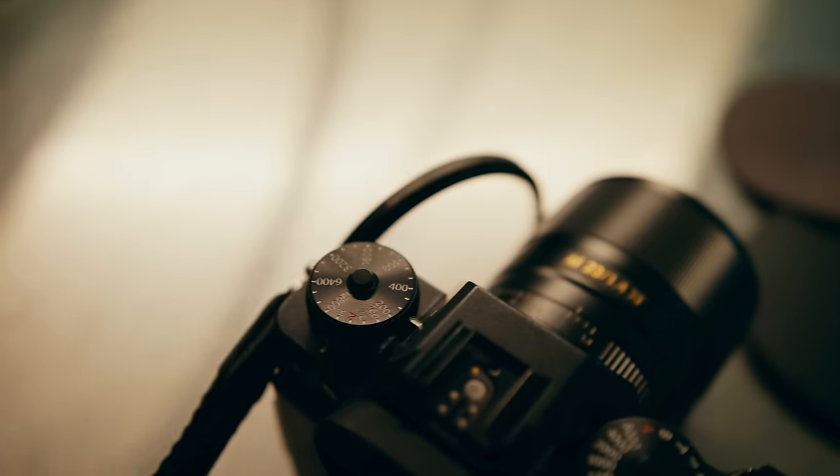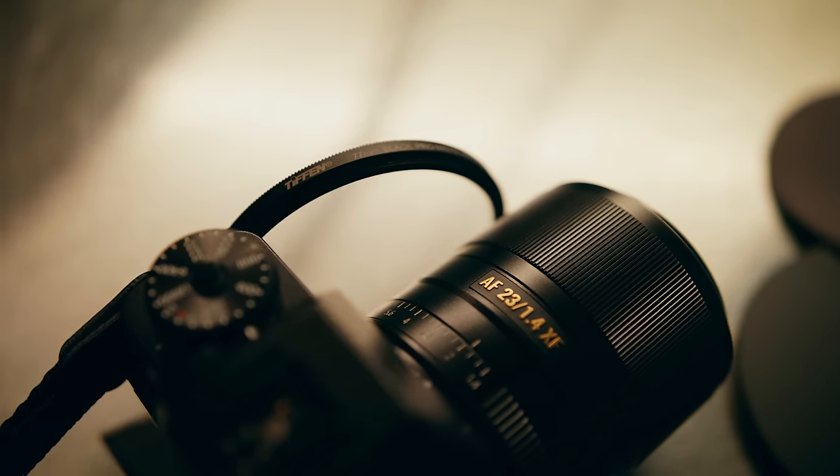I've got a couple of filters to try out today and we're just going to compare them to the Tiffin Black Pro Mist. I'm going to be using the quarter Tiffin Black Pro Mist for this test — that's the one I commonly use on set and for almost all the videos where I use a filter like that.